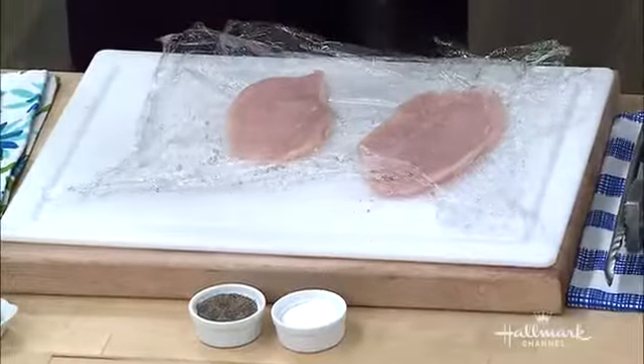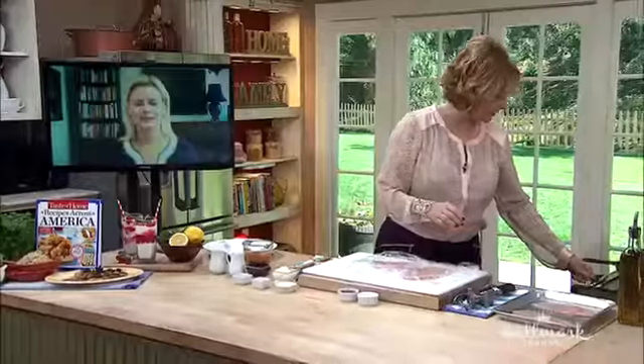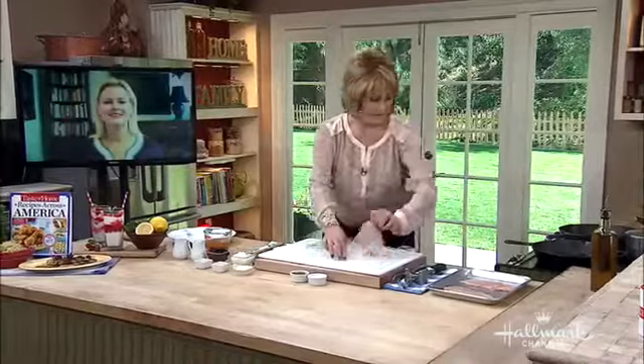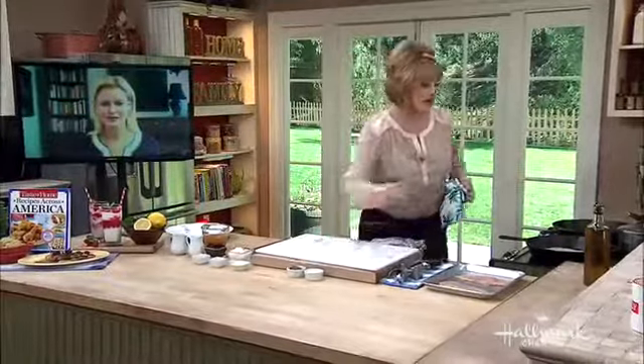So now we're going to sprinkle the chicken with some salt and pepper, a little bit on each side. If you don't have one of those mallets, you could use a pan — one of these skillets. You could also use a rolling pin; a small saucepan really works well too. And of course, God gave you two mallets right there. A little bit more salt.